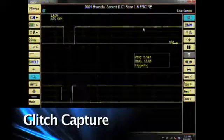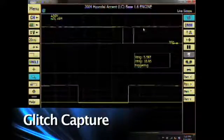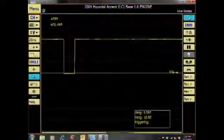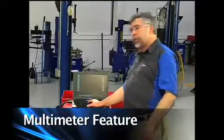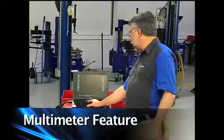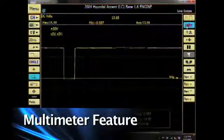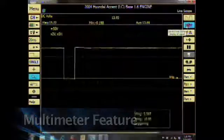I'll have my assistant snap on the throttle real hard, capturing a slight problem. I'm going to turn my glitch capture off. We also have a multimeter built into the scope that gives voltage readings and time readings. If I click on DMM, I'll have a screen at the top showing my max voltage and minimum voltage. I'm going to turn DMM off.